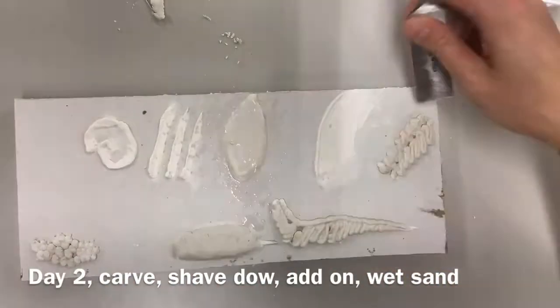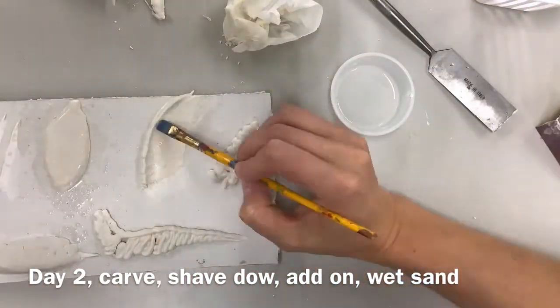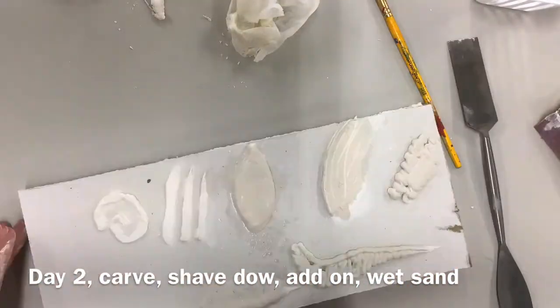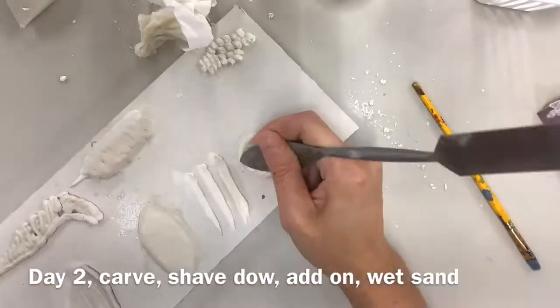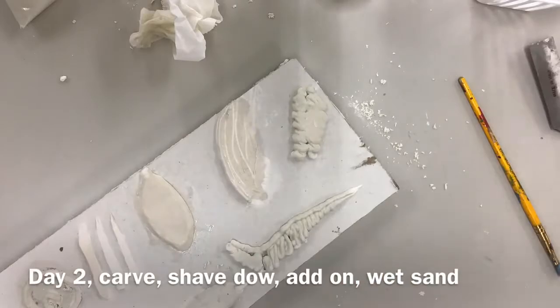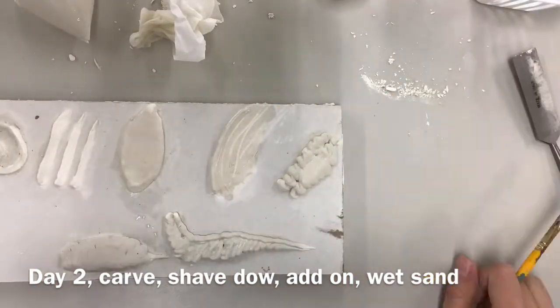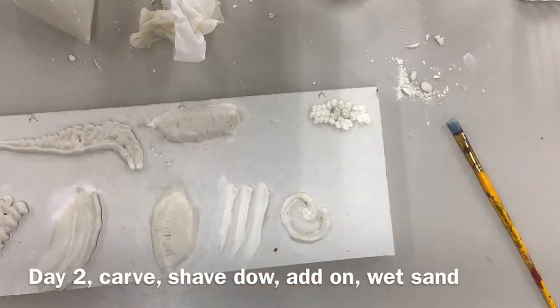On the second day, fill any cracks, go in using a little bit of water to smooth things out, get the joint compound wet and then sand it, and carve into it with some type of butter knife or sharp tool — shaving down areas that are lumpy or uneven. Feel free to just experiment and play, and see how you can modify and change things to get some wonderful textures and shapes.